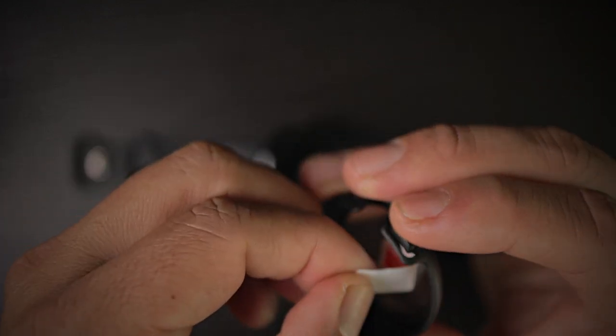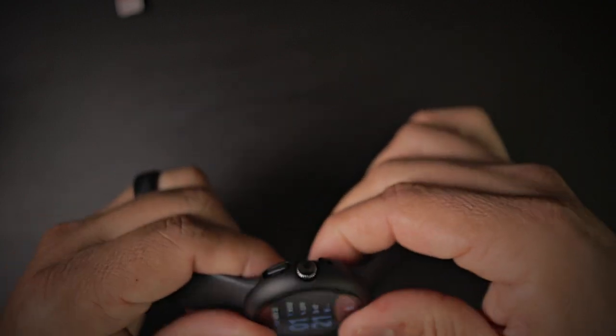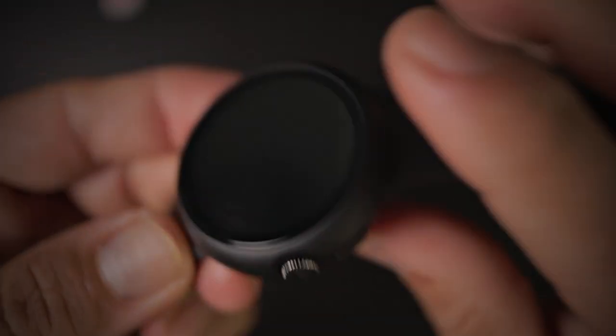Very easy installation. What you're going to do is just remove this protective film on the back, line it up, and snap it in place. All the cutouts are nice and aligned and very precise. No issues with the cutouts.